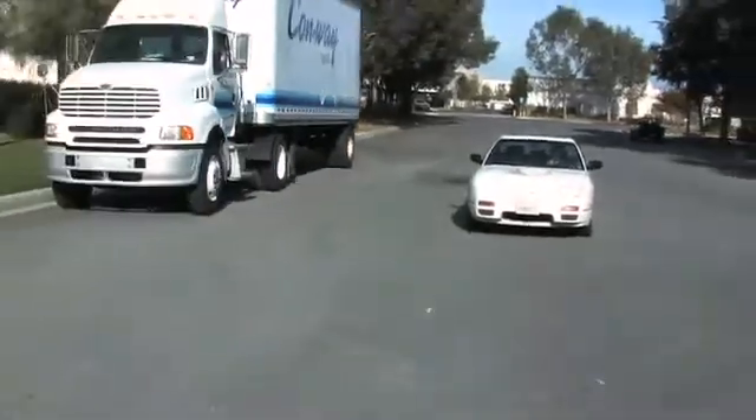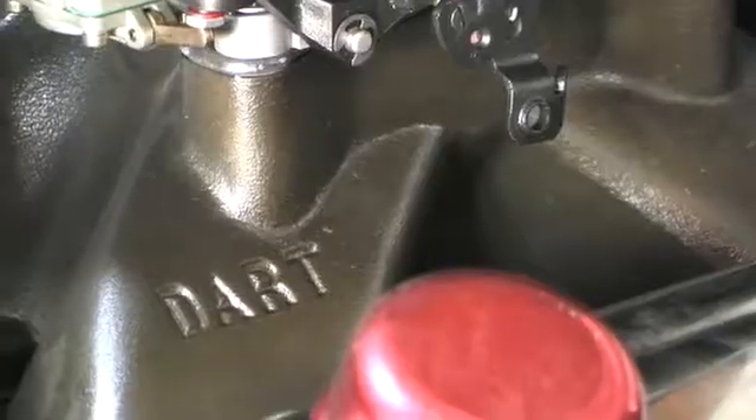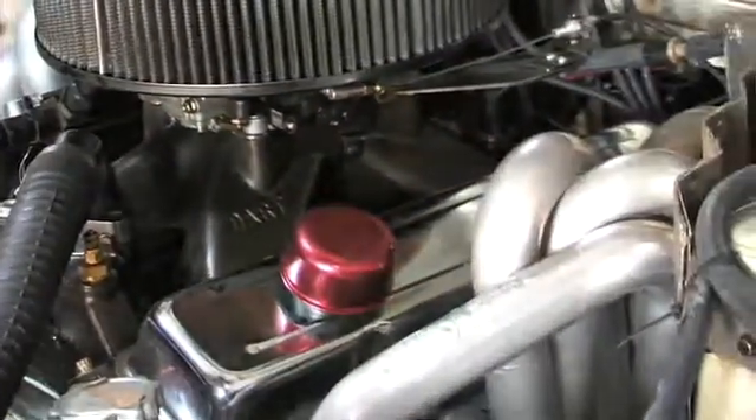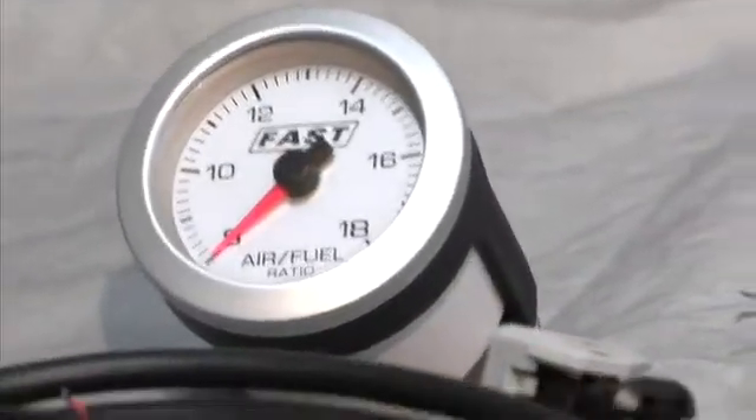Our street legal TV project, Riced Rat Rod, is a Nissan 240SX powered by a 400 cubic inch Dart small block Chevy. While being a street strip car on a budget, we needed an air fuel ratio meter that was going to be easy on the wallet. The FAST air fuel ratio gauge is just that.